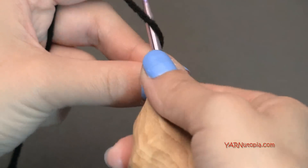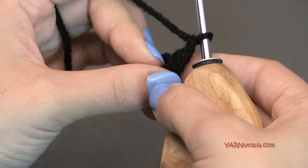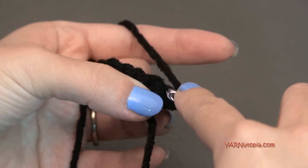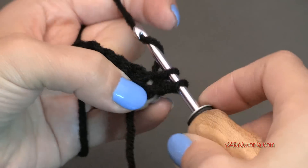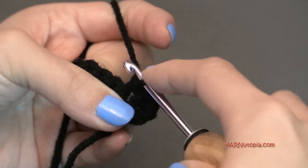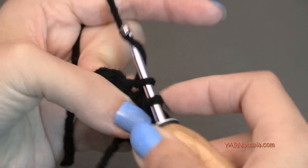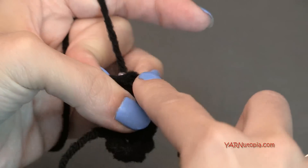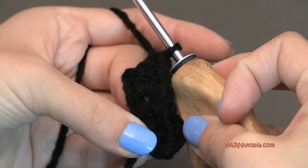For row two, chain up one and turn the work around. Put one single crochet in each of these six stitches — just single crochet across the whole row. You should have six stitches on row two. Going on to row three, chain up one and turn the work around. Put two single crochets in the first stitch, one single crochet in the next four stitches, and two single crochets in the last stitch. At the end of row three you will have eight single crochets across.